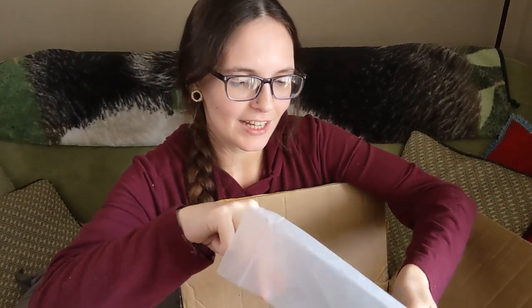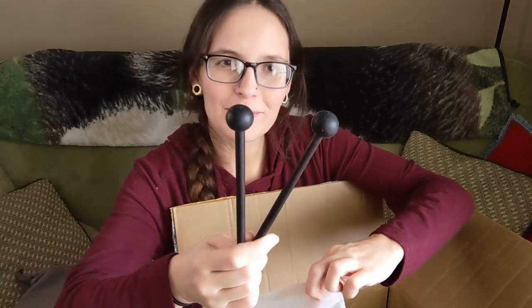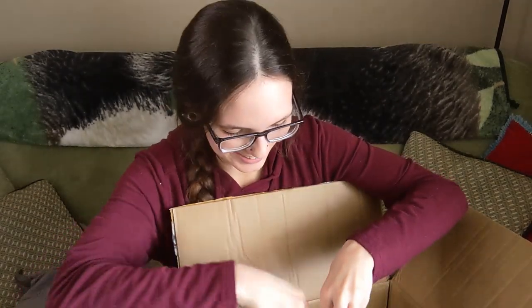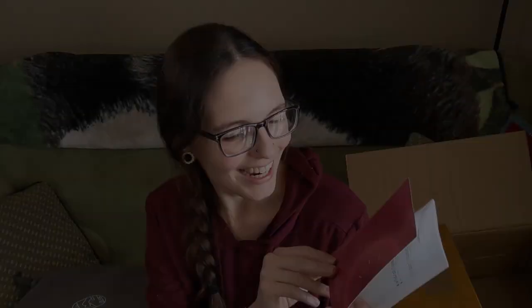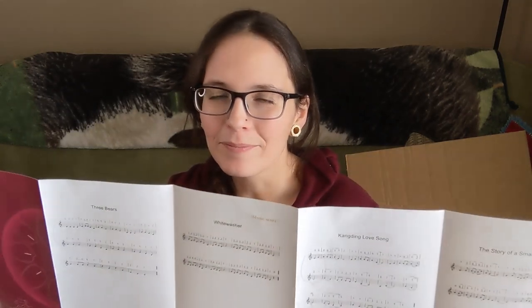We've got a pretty standard set of accessories. This is the same kind that came with my 14-tone tongue drum — very similar mallets, stickers, your little mallet holder — that's pretty cute — and then little finger mallets. And here is the little instruction book that comes with it. It's kind of light on actual instruction, but it does have songs that not only are written in number notation, but also have actual music beneath them, which is super helpful for me as somebody who can read music.